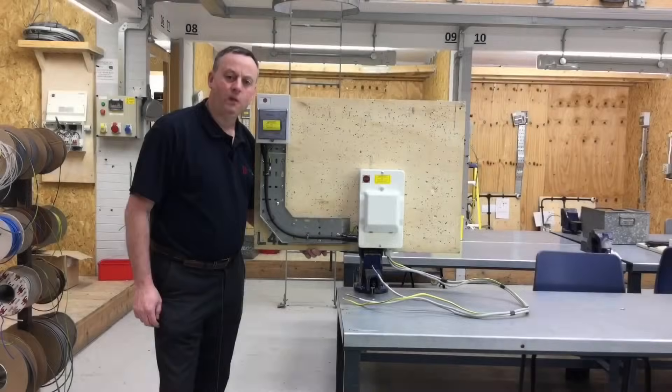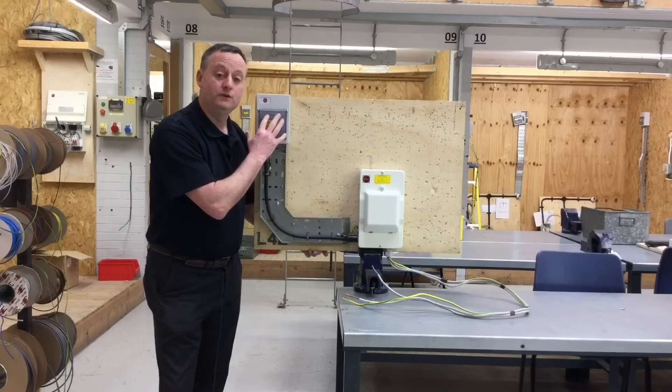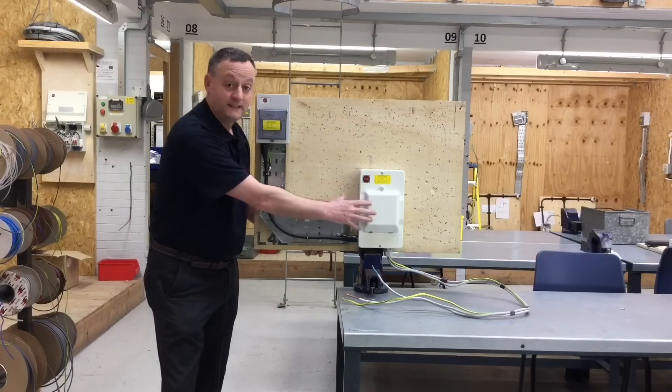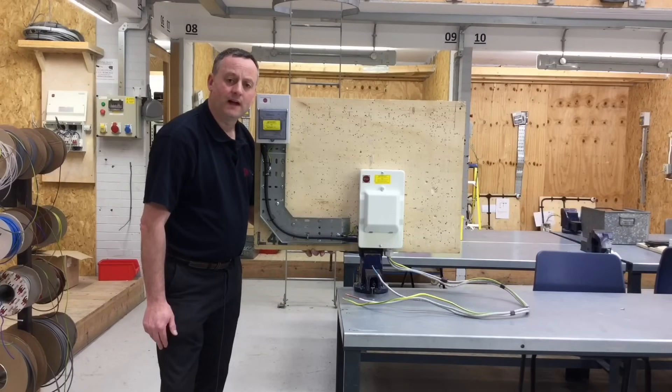We've completed our steel wire armoured sub-main circuit where we have a 60 amp switch fuse feeding a consumer unit. We're simulating a block of flats where there are several 60 amp switch fuses in the basement and steel wire armoured cables go up to each floor to feed the consumer unit within each flat. We're going to carry out our continuity of CPC and polarity test, followed by our insulation resistance test.